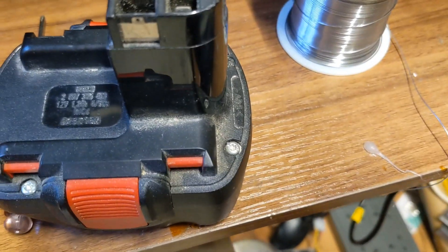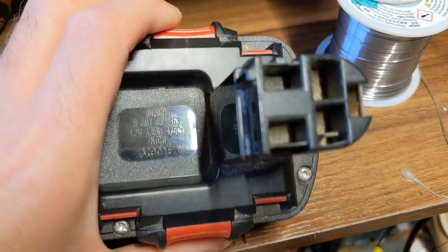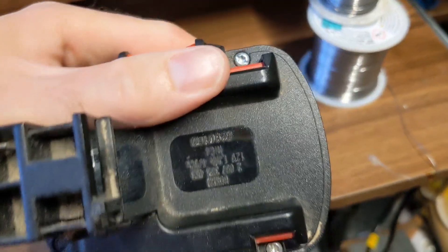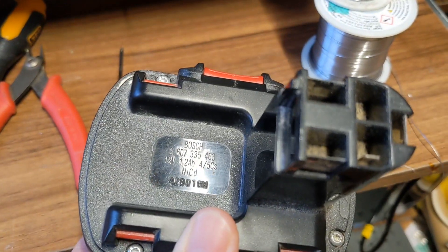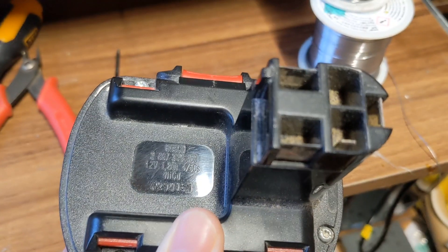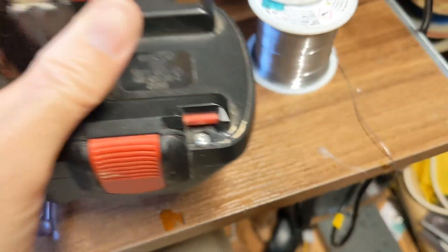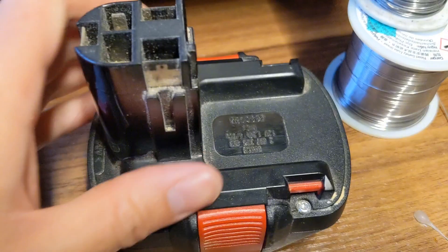Let's see if we can find out what this battery is. It's got 12 volts written there, it's a Bosch. NiCad — that's going to be old and also broken, that'd be why it isn't working. 1.2 amp hours, so no power in there whatsoever. It's a NiCad pack, so it's an old thing.